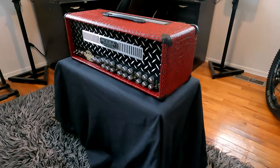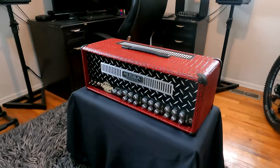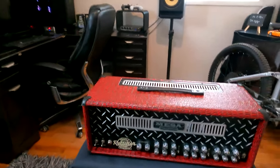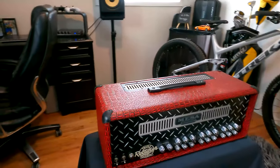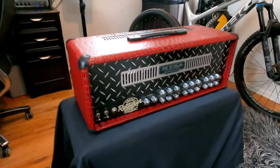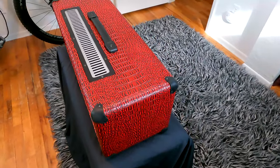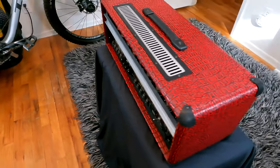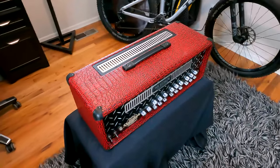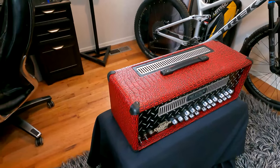Here it is finished, turned out really really good, pleased with it, looks awesome. Love the murdered out diamond plate with the shaved diamonds — I called it 'murder bling.' If you guys are interested in the tubes and transformers and you'd like to see another video on that, let me know and I'll do that.